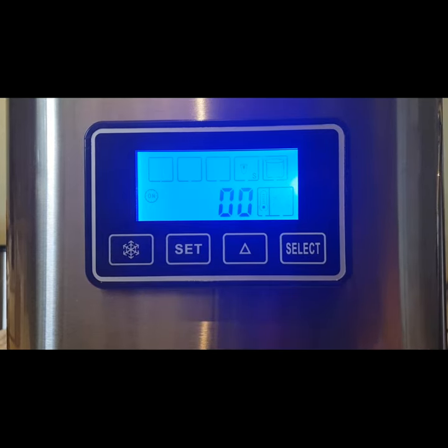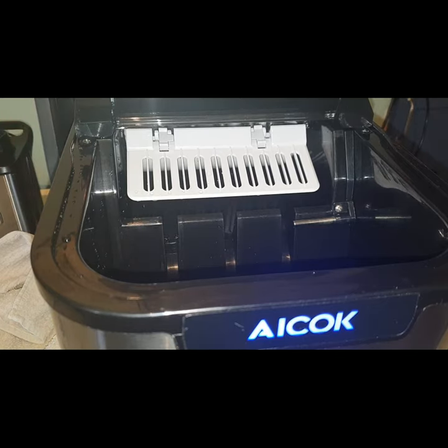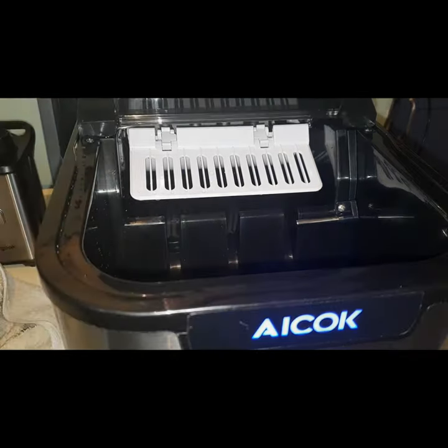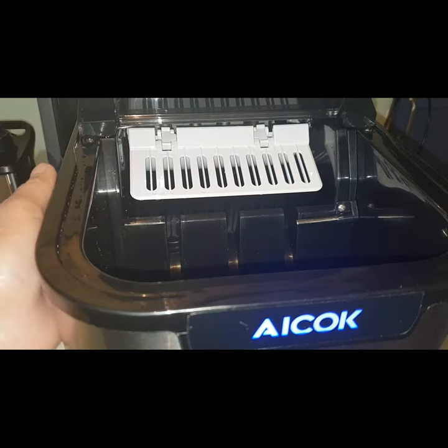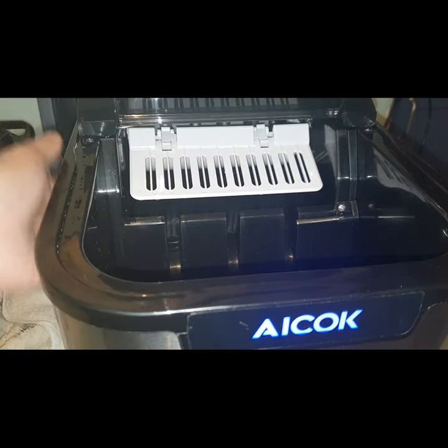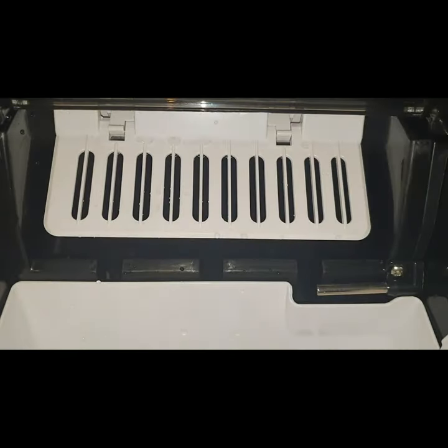Let's click that and see what's going to happen. You can actually open the cover and it looks like the water is pouring on that side. The machine must be working now because I can feel the cold air coming out. It will take six minutes for every batch of ice cubes to form, so we need to wait six minutes until they come out.